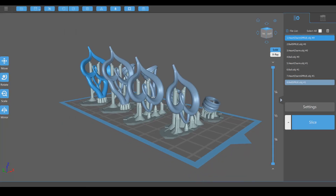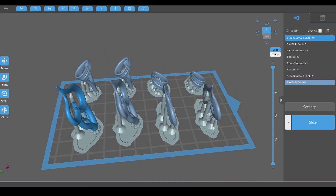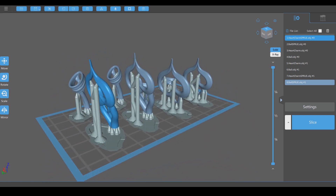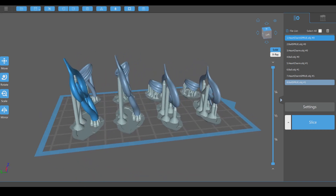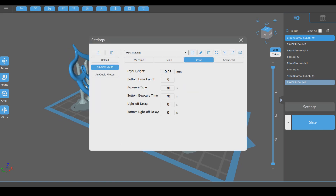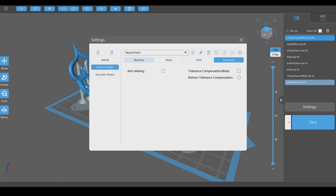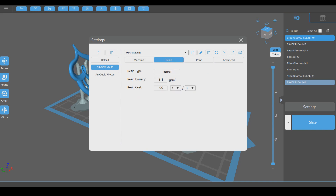I'm going to try printing a few of these charms — some in a couple of different sizes, and some without the sprues themselves — just to experiment with printing and casting these pieces. I'm going to be printing these using the Elegoo Mars and the Chitubox slicing software, using the same print settings I used in my review video for Maker Juice Wax Cast Resin. If you want to check that out, the link is in the description.